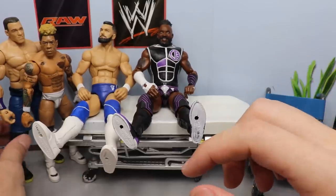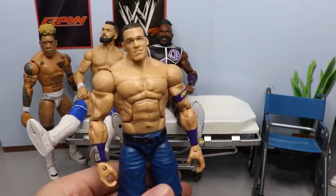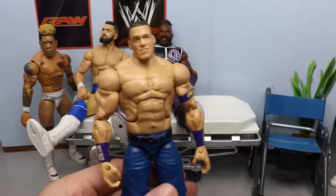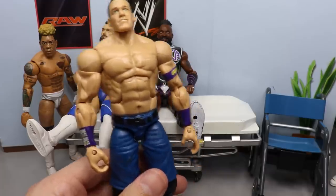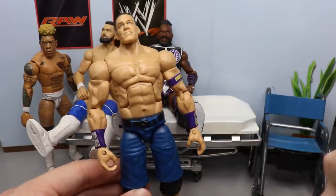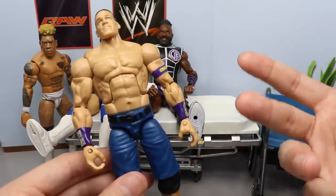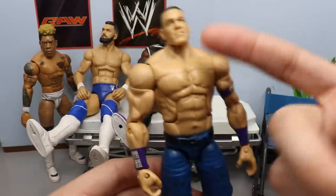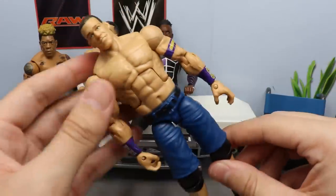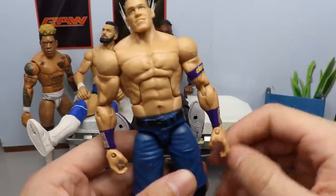Next up, we have this John Cena. I am entered into a custom competition with customizers around the world - way more talented than I am - but I entered it because it's fun. I love to compete and showcase my skills in the customizing realm. I entered the Custom Underground Tournament. The first category is a masked wrestler - I am doing Juan Cena. If you guys don't know who Juan Cena is, back when John Cena was kayfabe fired, he wrestled under the name Juan Cena with a mask. I'm going to do a bunch of details to the shoes, the shorts, and obviously put a mask on there.